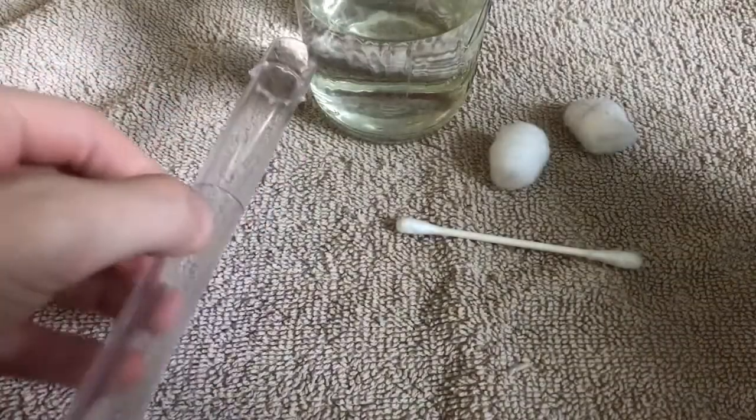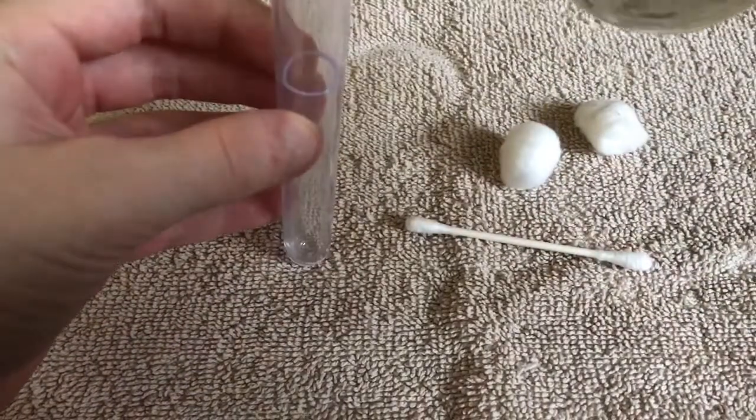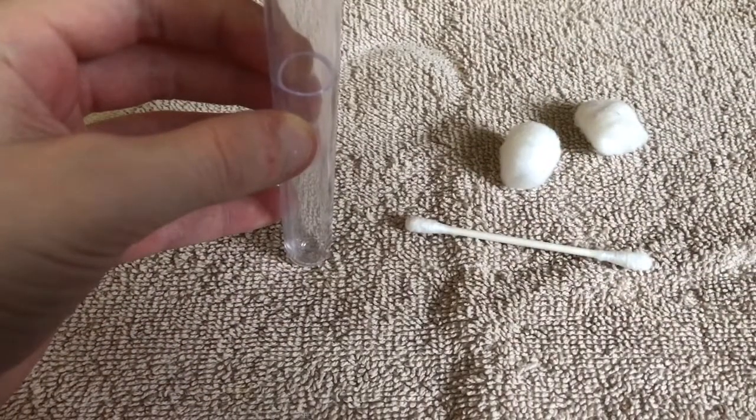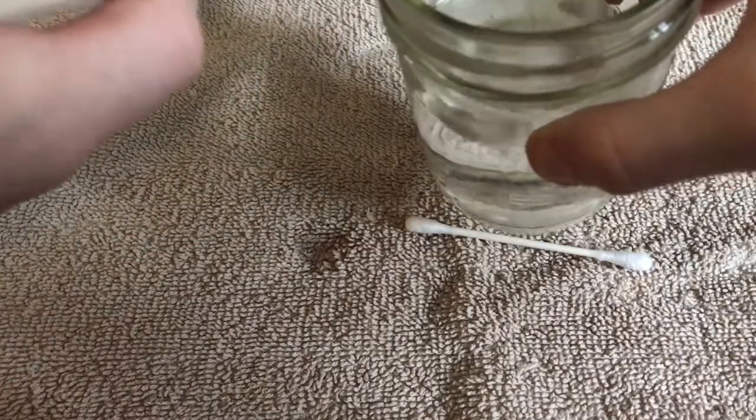The first thing you want to do is fill your test tube up to the line that's marked on there with water. It's only marked on there for the AC test tube, so just kind of look where it's filled up to — more than halfway but not too much.